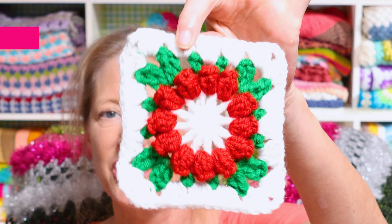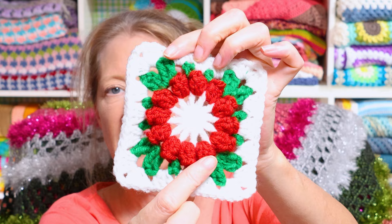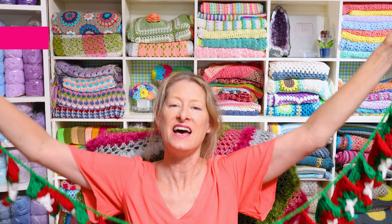The next decoration is the Christmas flower granny square — it's Christmasy but open to interpretation. If you do it in opposite colors, so green for the flower, it looks just like a Christmas wreath. This is a great pattern if you're into granny squares and want to do something Christmasy.